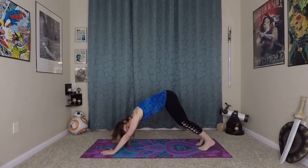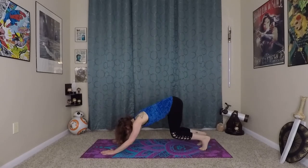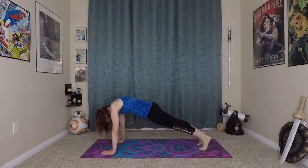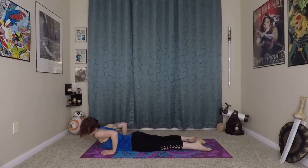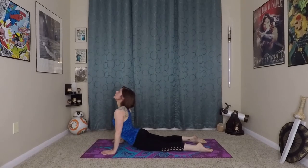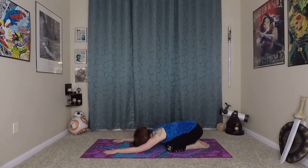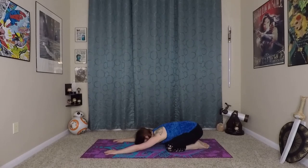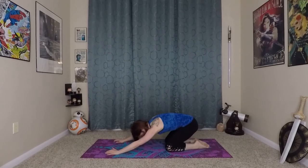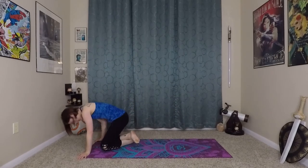We'll take one vinyasa to sink all of that energy and movement that we did. So inhaling, deep bend in the knees and elbows. Exhale, wave yourself forward. Come onto your knees, lower through chaturanga. Inhale here, prepare. Exhale, wave yourself in and up. And this time exhale back to a child's pose — a very well deserved child's pose. From here, walking yourself onto your back. Lay down on the mat.